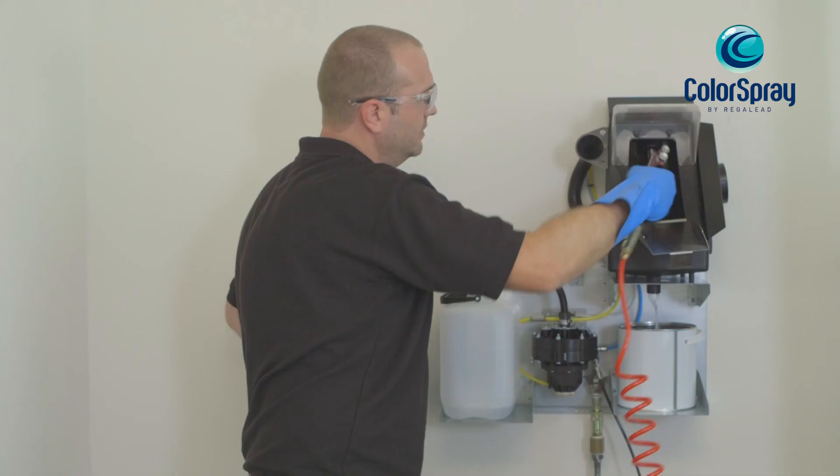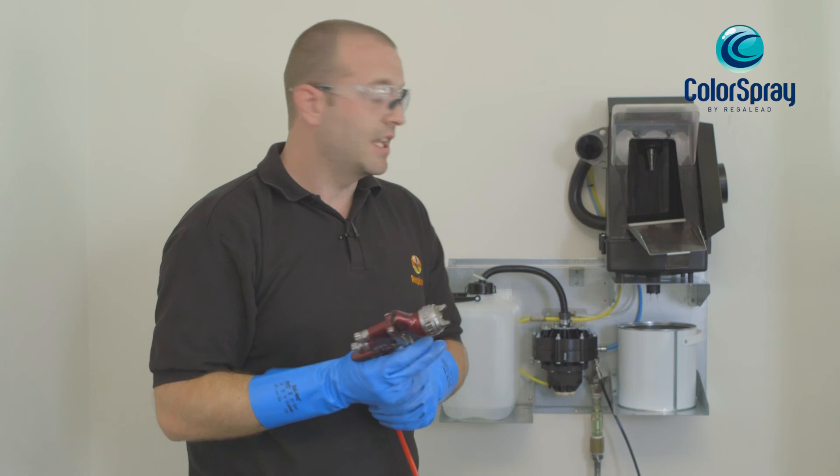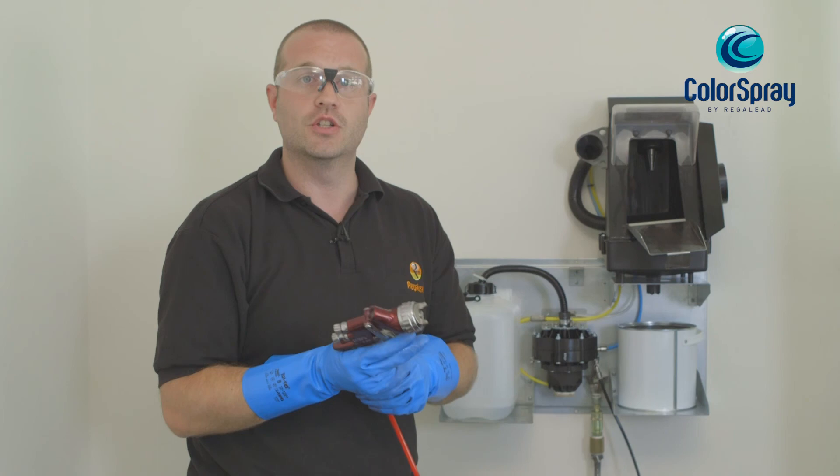The head is cleaned on the brush to the pressure wash again and then emptied through the funnel. An added bonus is that this product can be installed inside the booth, which means you can have a clean gun within 20 seconds.